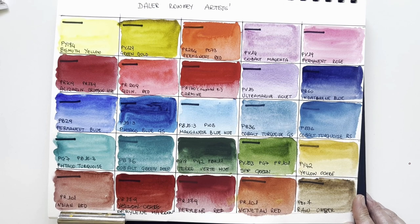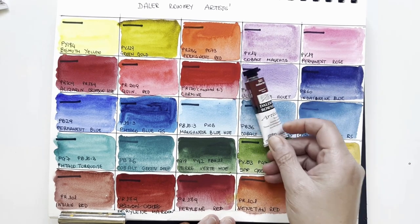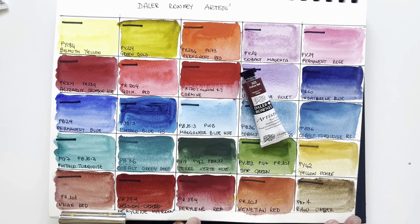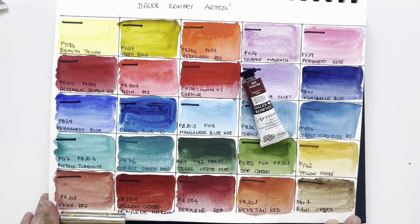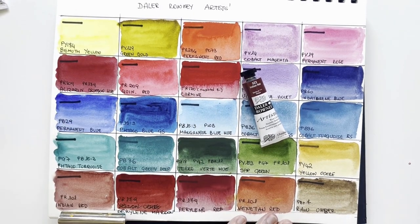And that's it. Thanks a lot for having watched this with me. I hope you enjoyed it. Thanks a lot to my follower Anita for sending me these wonderful Daler Rowney artist grade tubes — a real joy to swatch them. I'll see you soon on this channel. If you wish, you can give me a thumbs up and subscribe so you won't miss my next video. Ciao from Elisabetta!